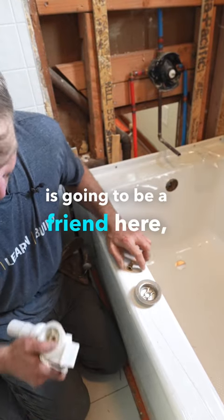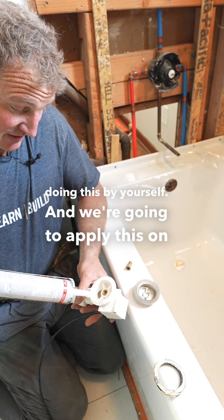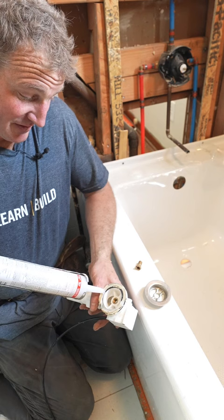Silicone is going to be a friend here, especially if you're doing this by yourself. And we're going to apply this on the actual drain hub. Obviously, if you had a new one, you're going to have a nice new rubber gasket here. But since this was already used, it is what it is. These things are kind of expensive, so that's why I kept it.